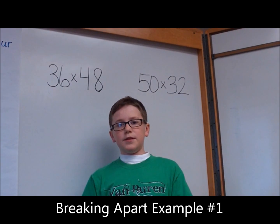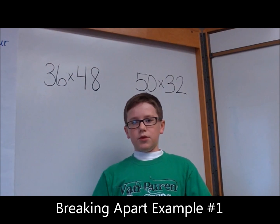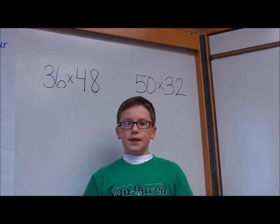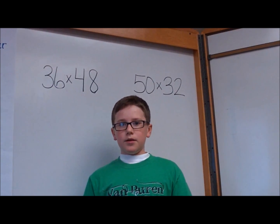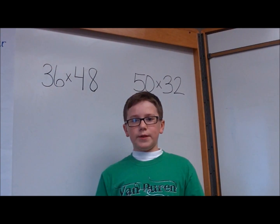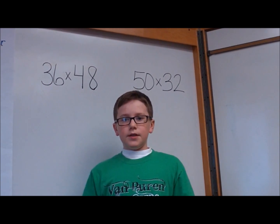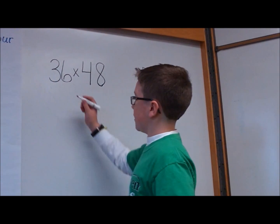Hello, I'm Matthew Thomas. I'll be showing you one of the ways your child will learn multiplication — the breaking apart method. It is where you break numbers apart, make them a little simpler at a time, and then add up all the answers to get the final answer. Here's how you do it.